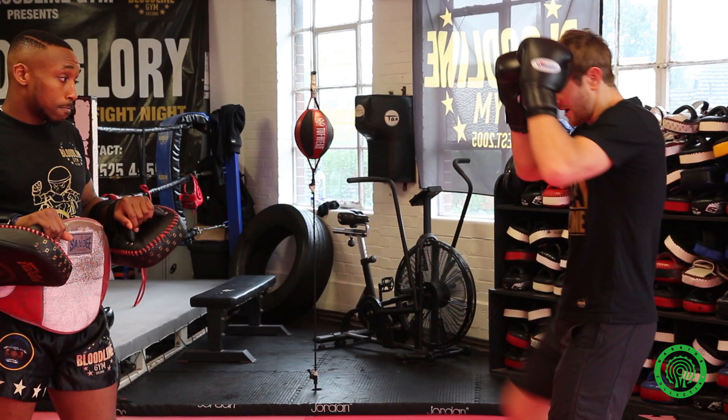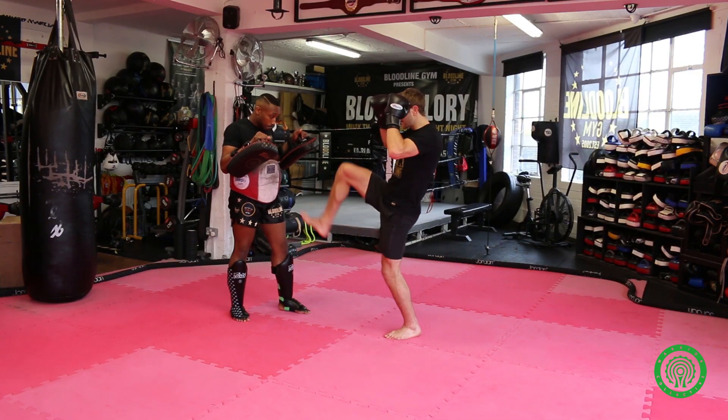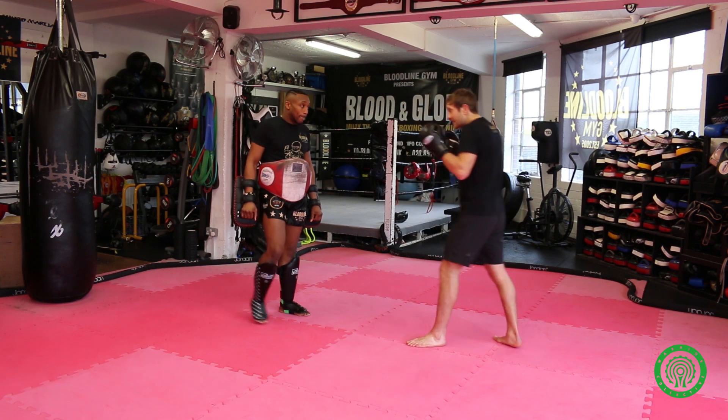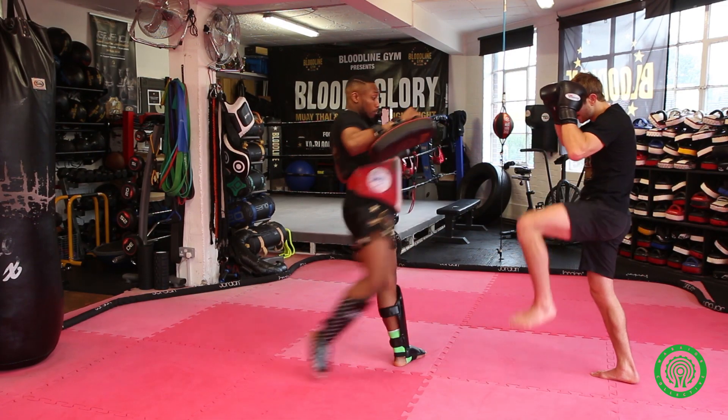So with Phil here, I'm raising these knees up. At any point I should be able to teep to the leg, to the body, or up to the head. You're generally just driving them back in small little bits at a time. Lifting the knees up this high also makes the block come — either side comes, knee, and then I buy a little space.